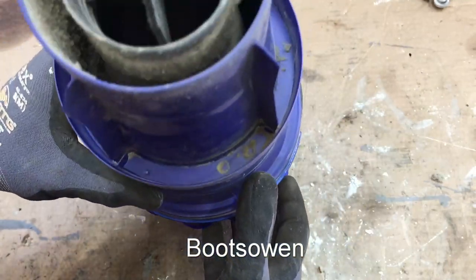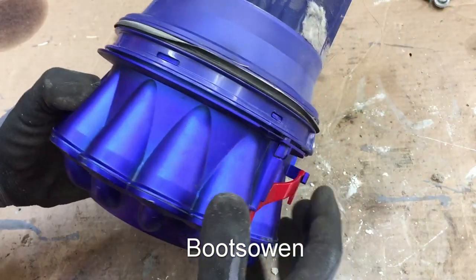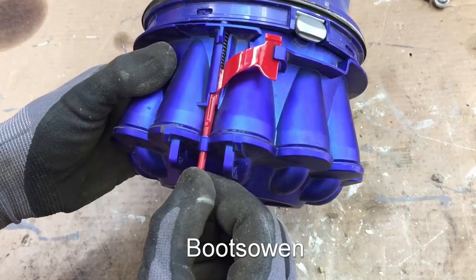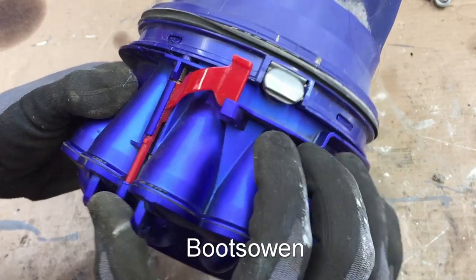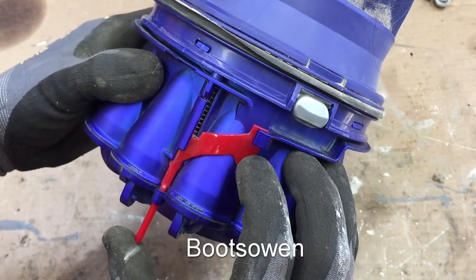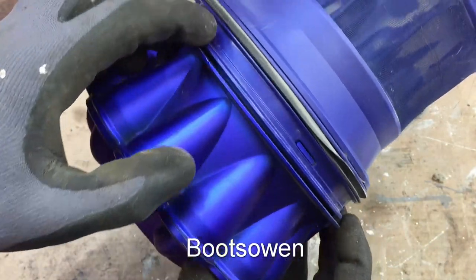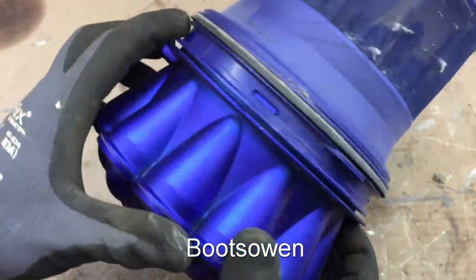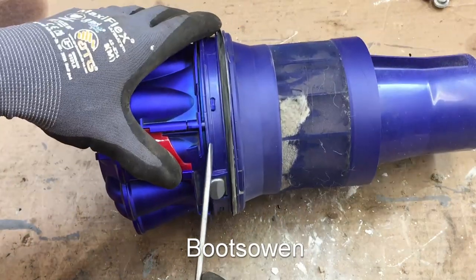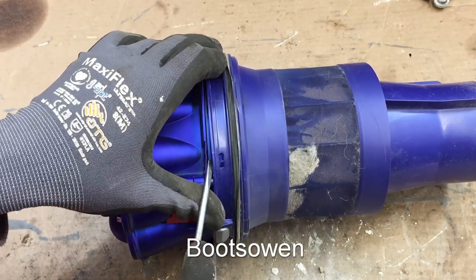Sometimes there are screws to be seen and other times, like this, there are not. So what makes this possible? All the way around here there are snaps — one, two, three, four, five. And the only way to deal with them is brute force, I think. So be prepared.